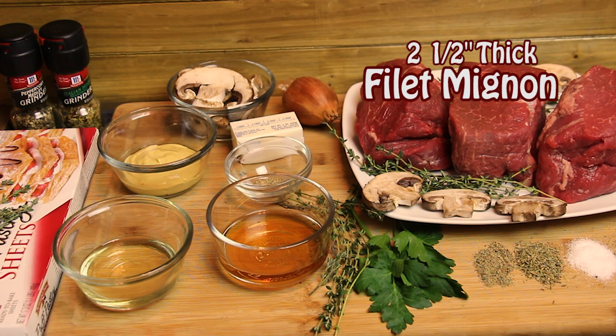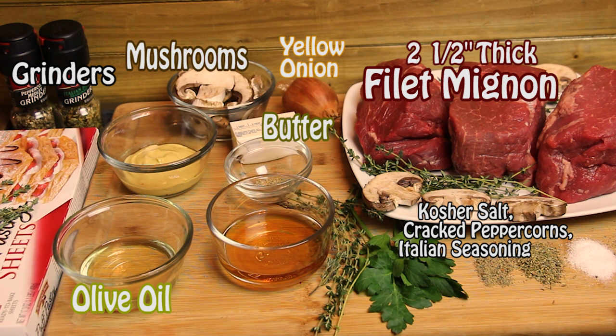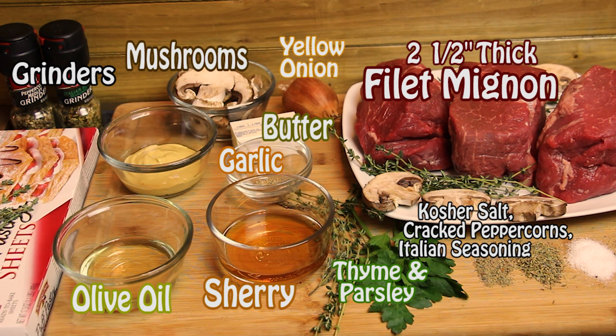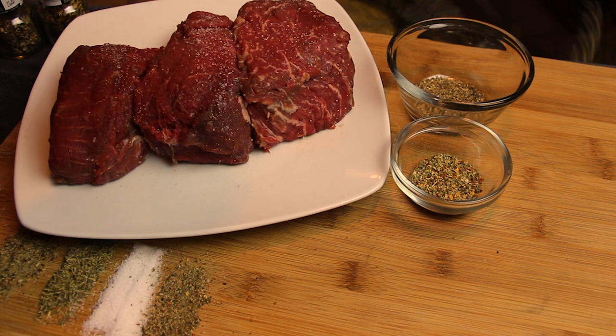Let's take a look at the ingredient lineup. We start with our main ingredient, filet mignon, which we'll season with kosher salt, cracked peppercorns, and Italian seasonings from our fresh peppercorn grinder and Italian grinder. We'll sauté mushrooms and onions in light olive oil with butter, garlic, a splash of sherry, and season with thyme and parsley. Then we put Dijon on top of the filet and mushrooms and onions, wrap in puff pastry, and bake to golden brown perfection.